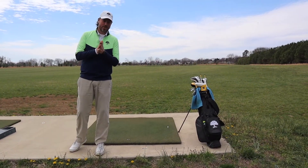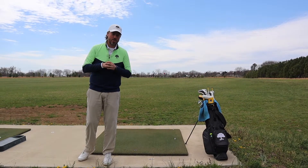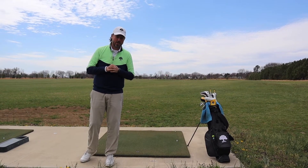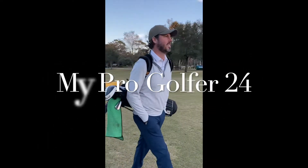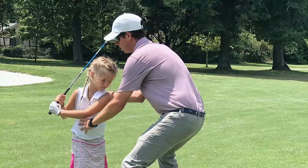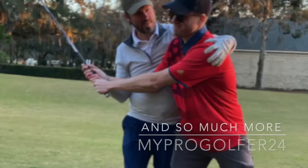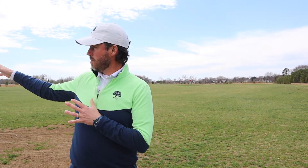Welcome back to the MyProGolfer channel. Jeremy Franks coming to you with a special tip on how to best utilize your time on the driving range. Today we're at the Blue Heron driving range on Kent Island, and we're going to talk about some tips on how to make sure you're going to have a good, successful range session.